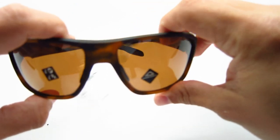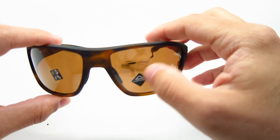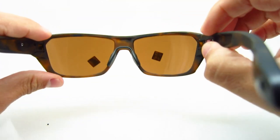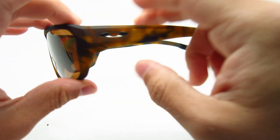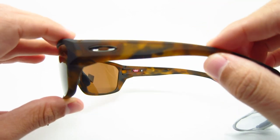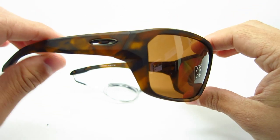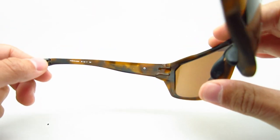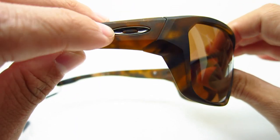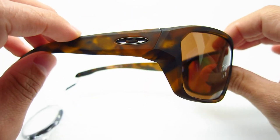The 03 color is the matte brown tortoise with Prism Tungsten Polarized lenses. Tungsten is basically brown. This is a very nice finish — a nice-looking matte tortoise look. I personally always like the matte finish over shiny, and this is very well made. The icons on the side are like a light bronze — kind of looks gunmetal at times, but it is a light-ish bronze.